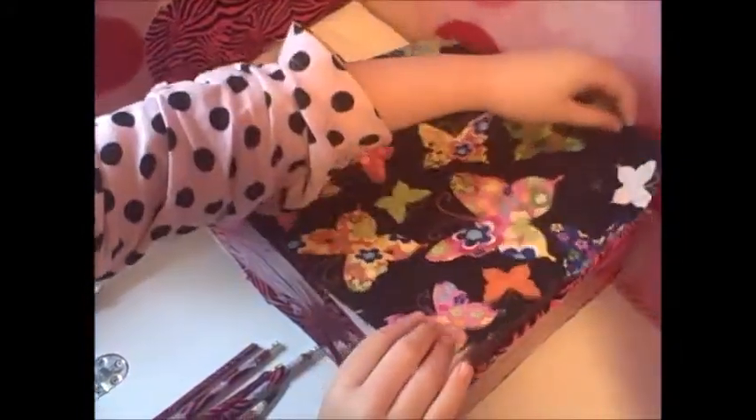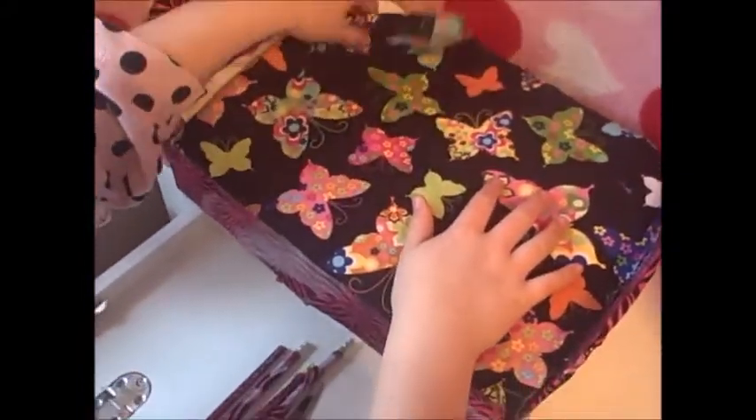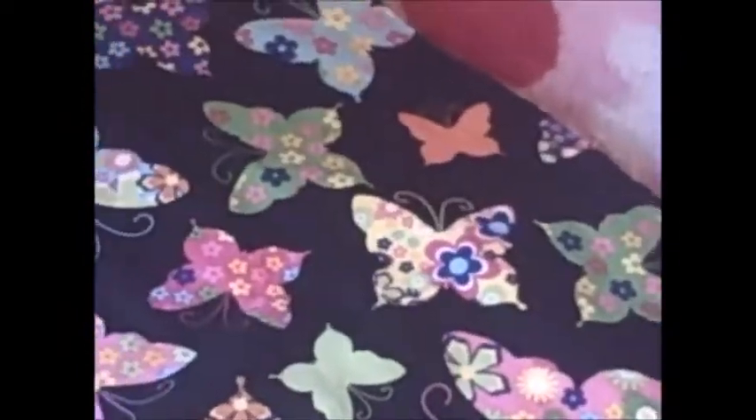I'm just going to fold it down a little bit and put it right there. Now I'm going to add pillows — cool, fun pillows. I think it's kind of cool because now you have a headboard to hold your pillows instead of putting your bed against the wall. I'm just going to put those right there.